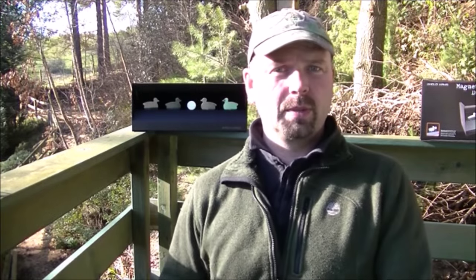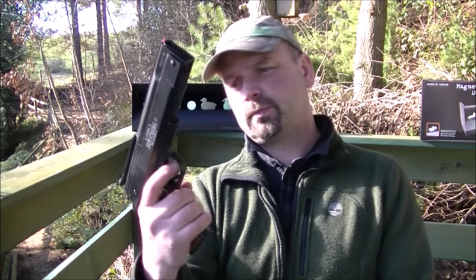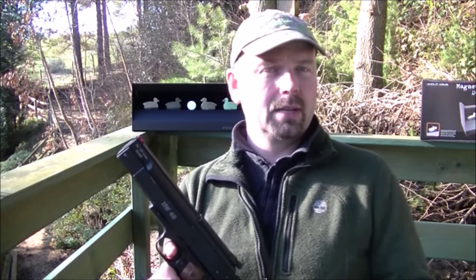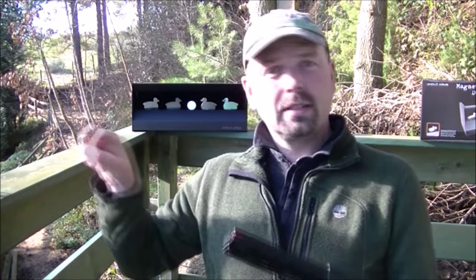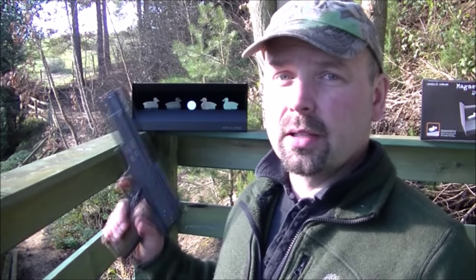For the purpose of this test I'll be using my HW 45 177 air pistol. This is one of the more powerful air pistols you can get in the UK. The legal limit there is six foot pounds of muzzle energy. This comes out at roughly 5.9, which propels a tiny little pellet at approximately 600 feet per second.